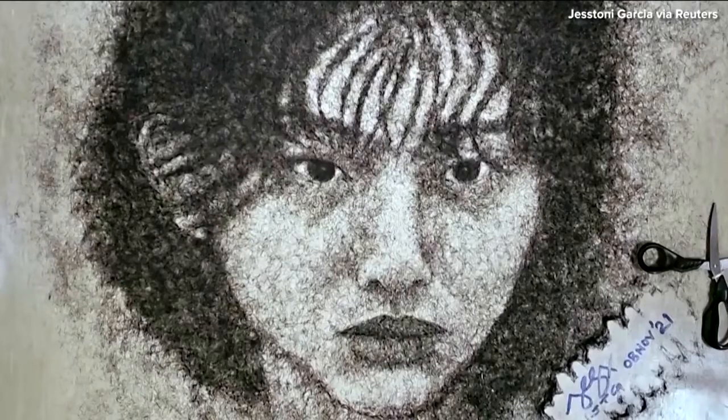A portrait caught my eye today. This one does not involve any sort of paint or photography — this is a portrait made of hair.